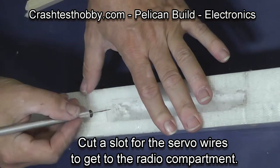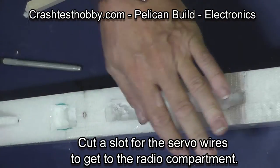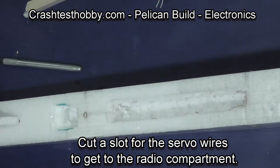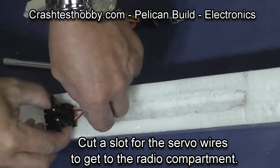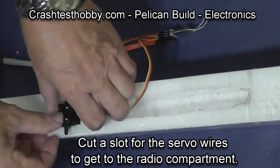Now we need to run the wires into the radio box ahead of this. I cut with a knife and then take my soldering iron and run it through so there's some room for the wires.